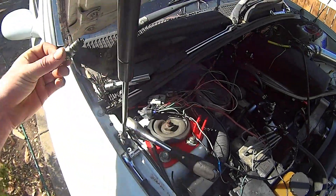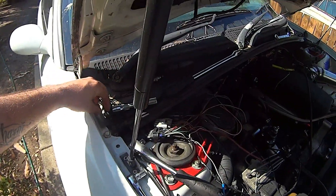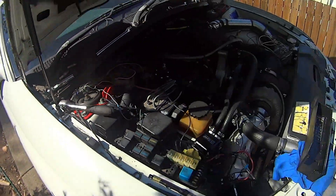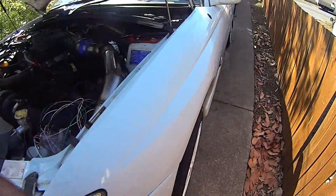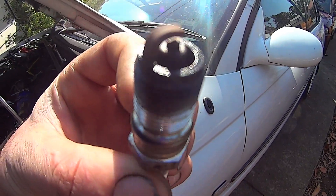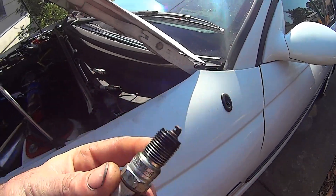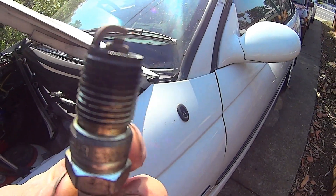Pulled the plugs — they look pretty good. That one looks probably the best of them all. There's a couple that have a lot of oil on them, and of course I can't find one now, which is a bit alarming. One of them broke as I was pulling them out. This one here — it's soaked. Not sure what's going on with this bloody oil.